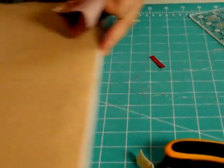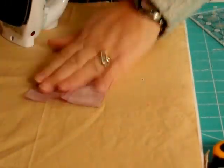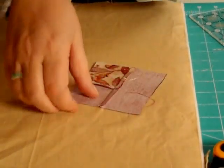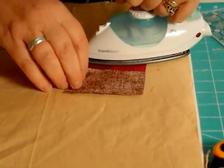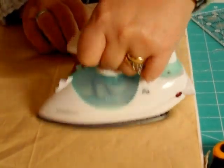On to the pressing. Press to set the seams, turn it over, press again, and press away from your centre block.